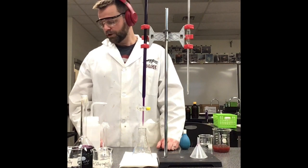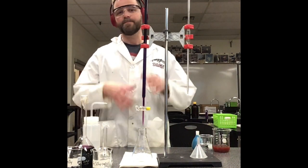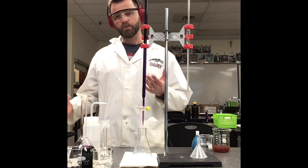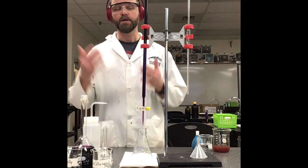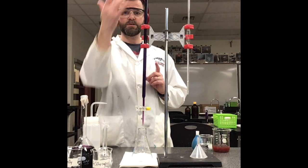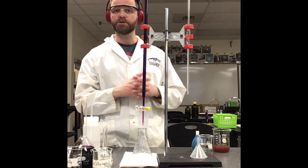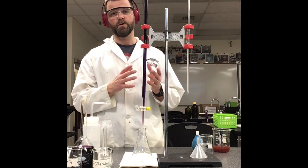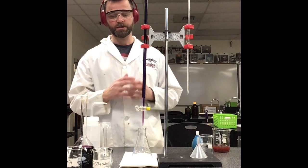Volume initial is subtracted from volume final for the change in volume. I'm going to do my titration now, and once this trial is done, I'll explain what the rest of the experiment looks like and post the results online. Key points: the burette is filled with the titrant, the sample is in the Erlenmeyer flask, the reaction is a redox reaction, and the color change is due to the redox reaction.